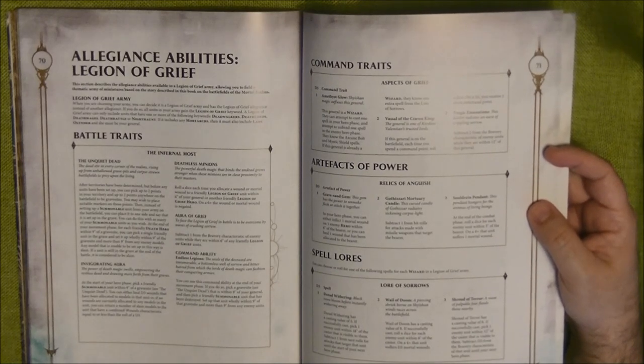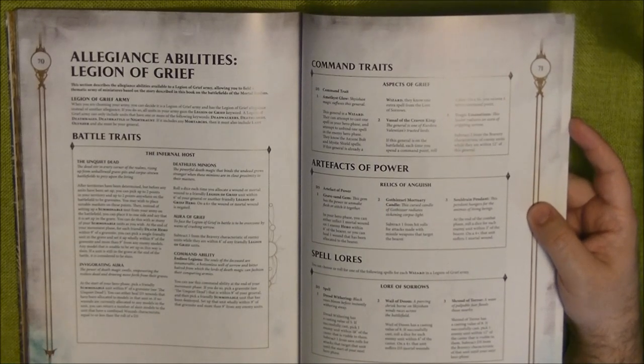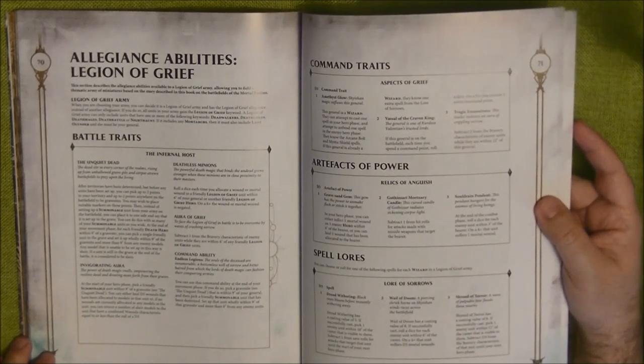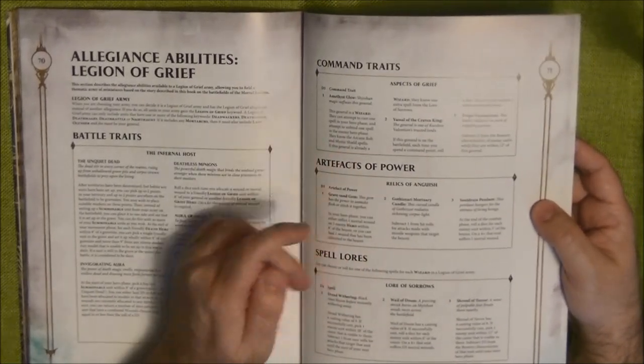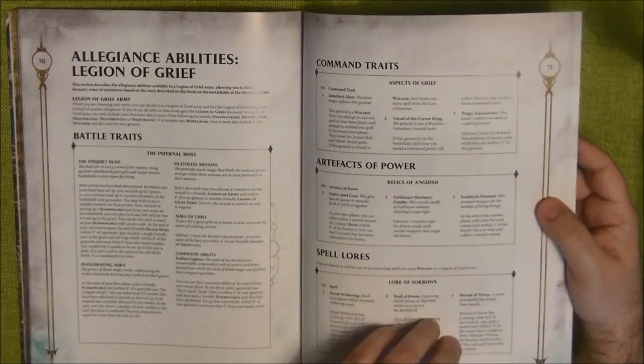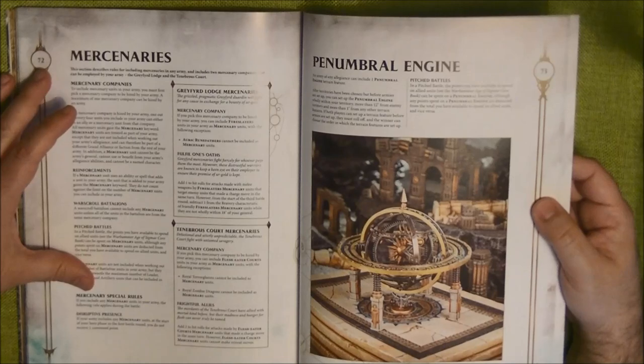Summarizing the Legion of Grief: you have essentially the same rules as Nagash here in the battle traits, so it's not broken — just a new way to play Death. You also have new command traits and artifacts of power, and these units do have spell lores. So this faction gets spells, unlike the Lethisian Army.